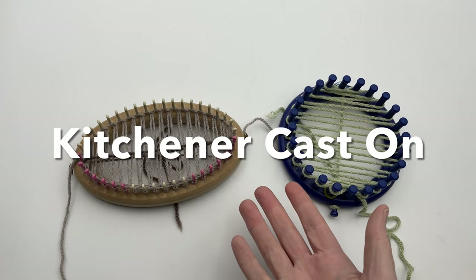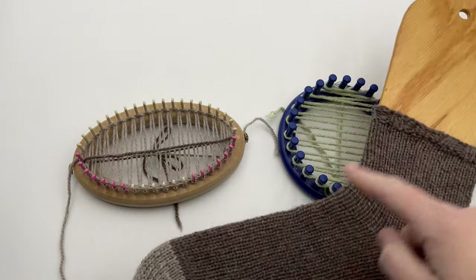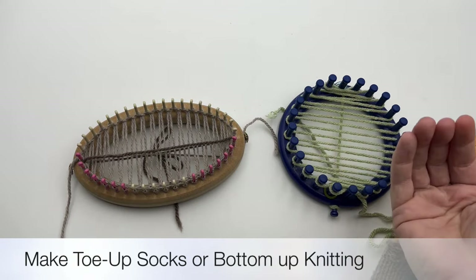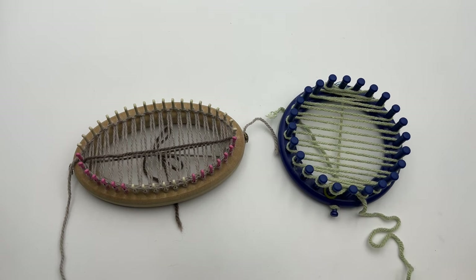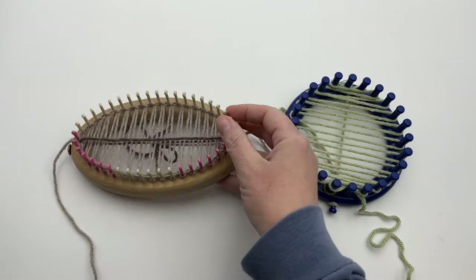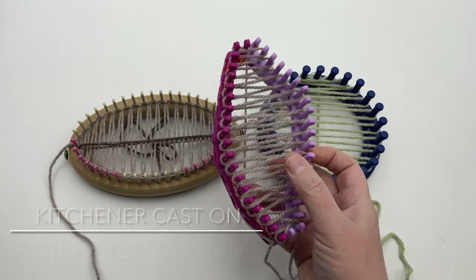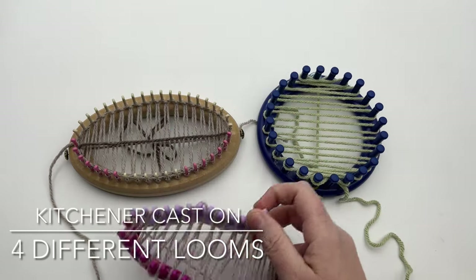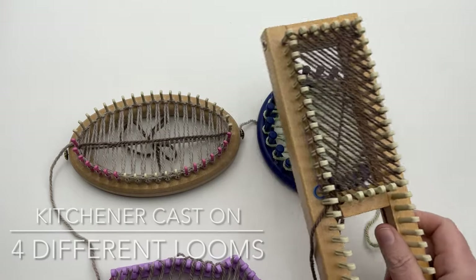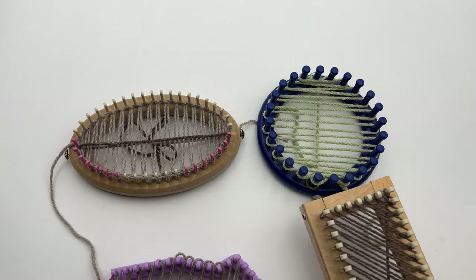Have you wanted to make the Kitchener cast on for socks? Or maybe you're making a circular bag that you're going to tie together like an envelope, straight and flat off at the bottom. Today I'm going to show you how to make the Kitchener cast on, whether you are using a regular sock loom, a round loom, a flexible version, or a rectangular sock loom. No matter the shape, I'm going to show you how to make the Kitchener stitch today here on GoodKnit Kisses.